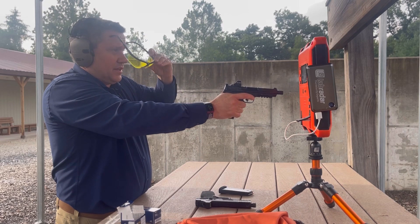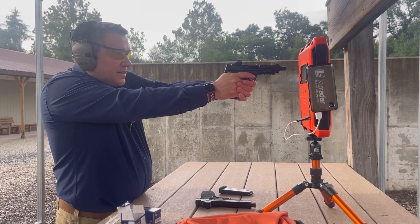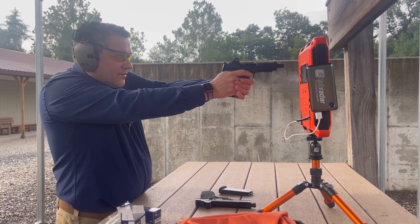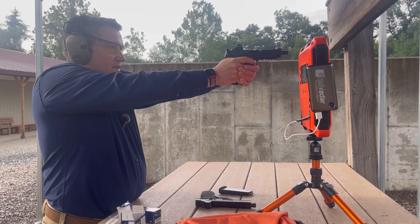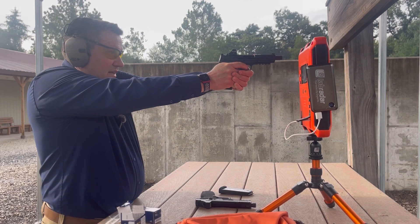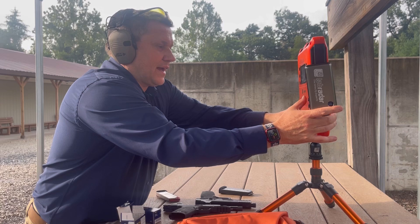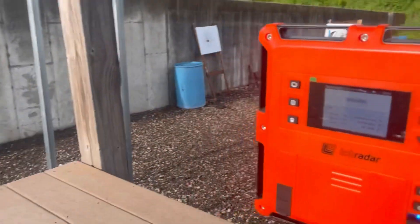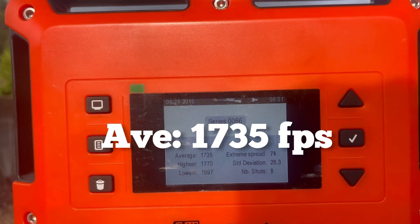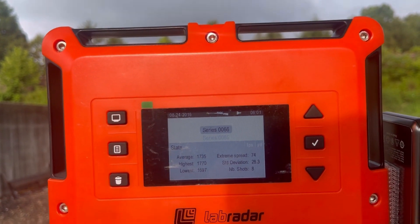Readings: 1770 — not bad for a 40 grain bullet and really cheap ammo; I've seen the American Eagle do a lot worse than that. Then 1753, 1712, 1755, 1720, 1763, 1710, and 1697. So for our average we got 1735, high of 1770, low of 1697, standard deviation of 23, and eight shots. Not bad.